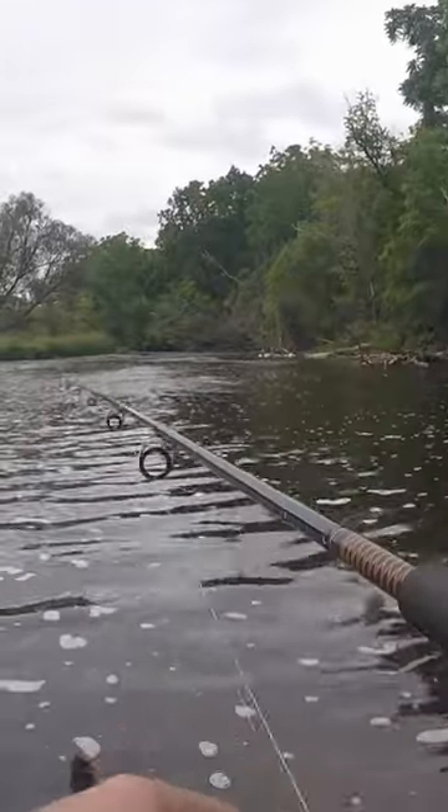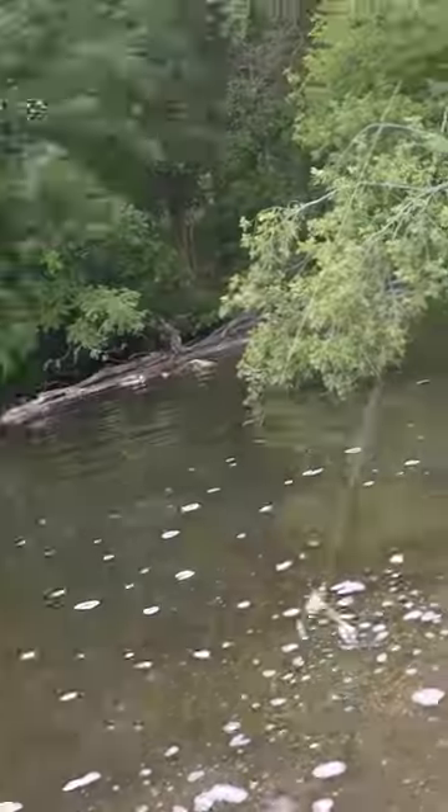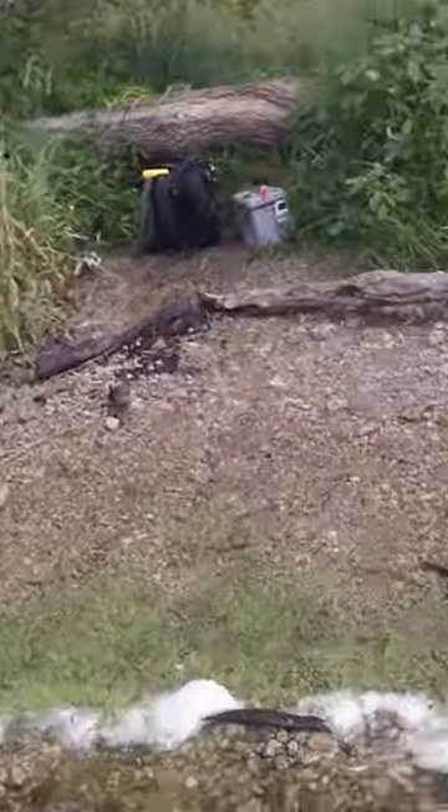I came back to this spillway where I got a bunch of catfish, and I want to get some to eat. Gotcha! He was pecking at it. There's a perfect eater right there.